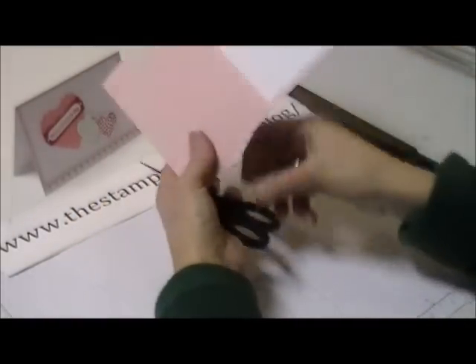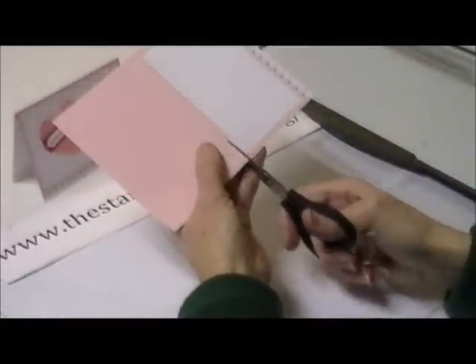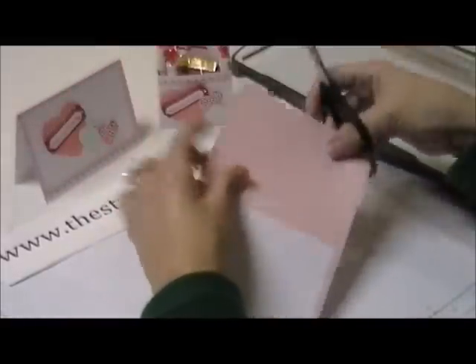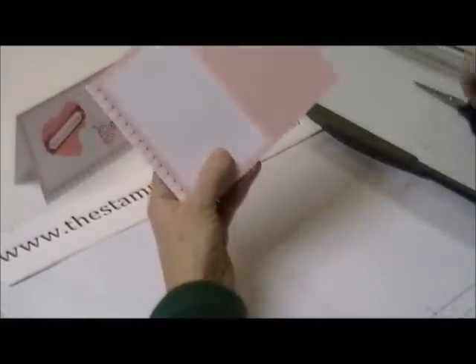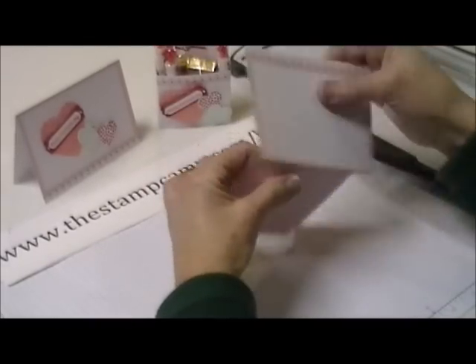Then you're going to take your scissors and cut up from the side and meet that score line. After that, you want to fold on all those score lines.